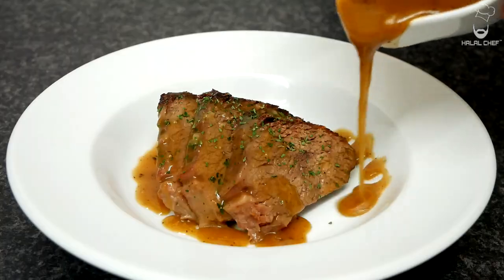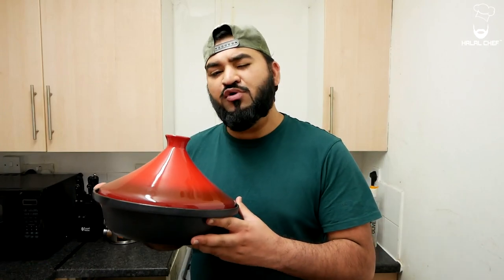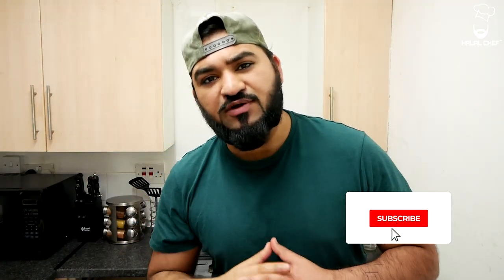Hey, salam! I hope you guys are doing well. Halal Chef is back for another video, and this time I'm making a delicious beef roast, going to serve it with crispy potatoes, steamed vegetables, and a mouth-watering gravy. Trust me, you're really gonna enjoy this recipe. A big shout out to Onokaso for sending this beautiful tajin — today we will be using this tajin pot to cook our beautiful beef roast. I'll leave links and a discount code in the description. Without further ado, let's get started!